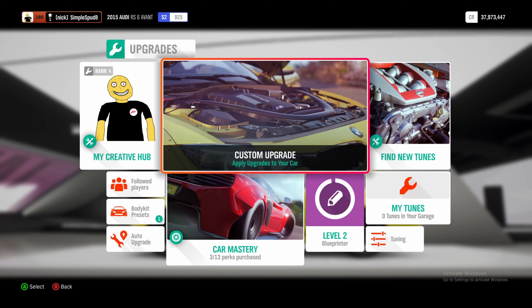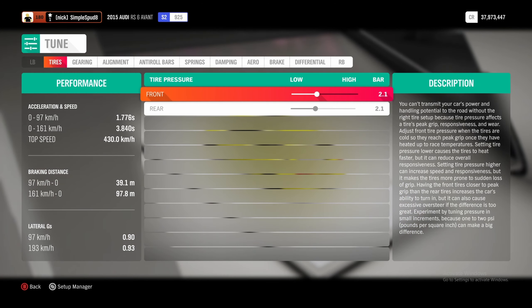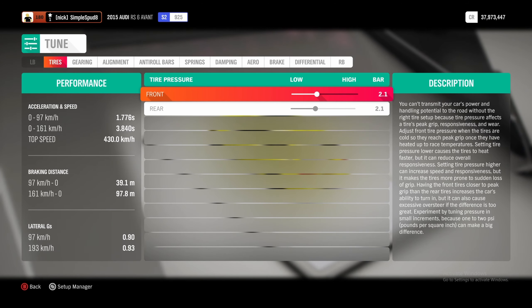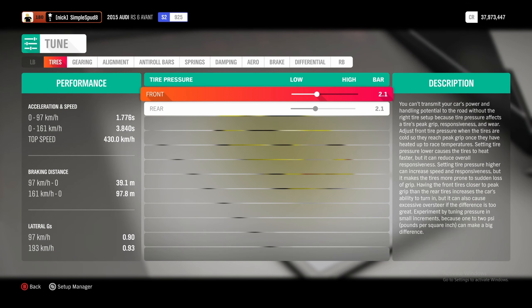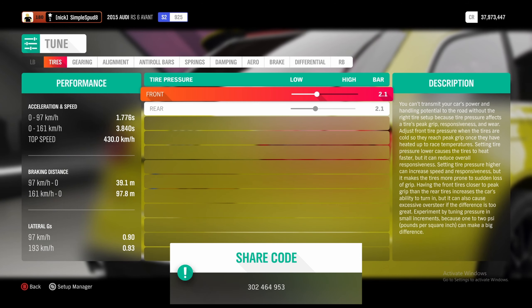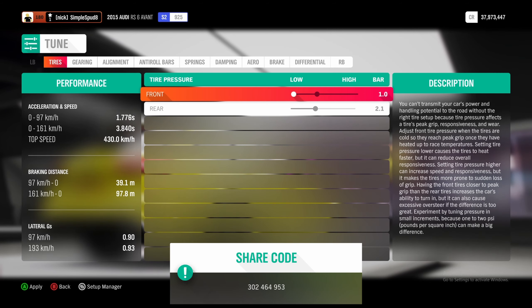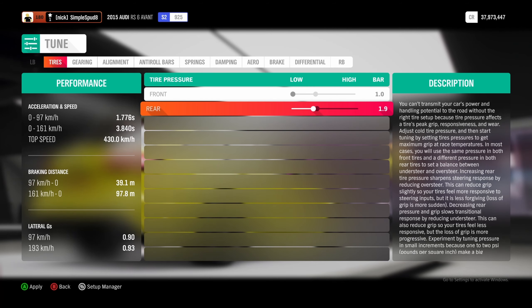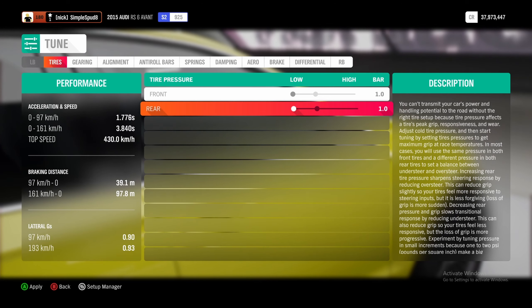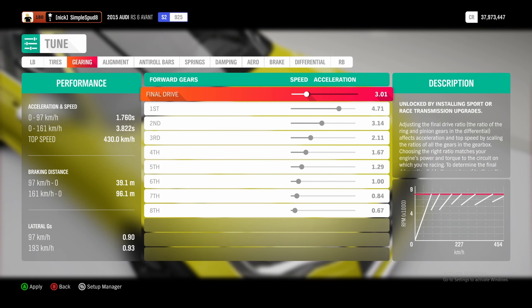Right guys, now that we've upgraded our car, we can come down to the tuning menu here. First I'll show you the metric tune and then I'll show you the differences for the imperial tune — I'll leave the tune code on screen now. For the tire pressures, we're going to set these down to 1.0 bar. Then if we come over to gearing, we're going to set our final drive to 3.00.